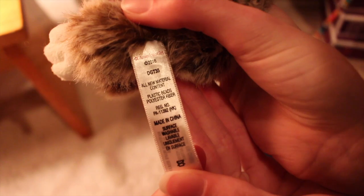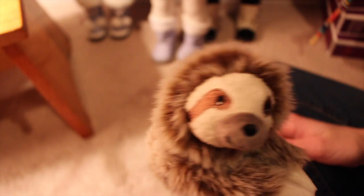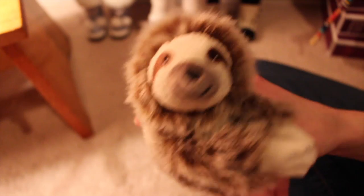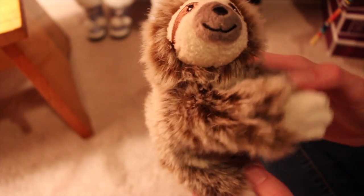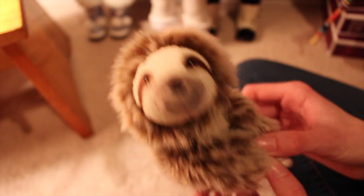It's so soft. And then I'll show you the tag, if you even care. So if you don't want to pay $20, you can always wait to see if it goes on sale. But I would say I recommend it anyways because it's just so cute. Look at his face — plus his little smile is just so adorable.